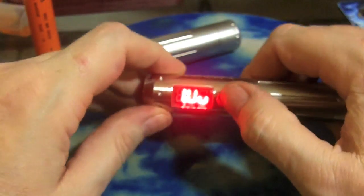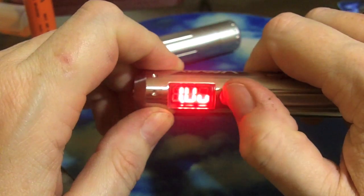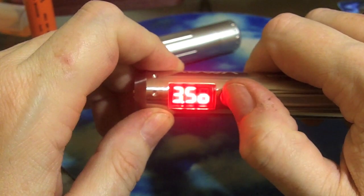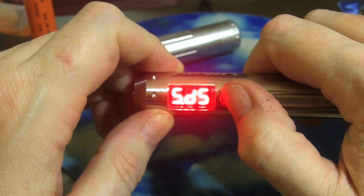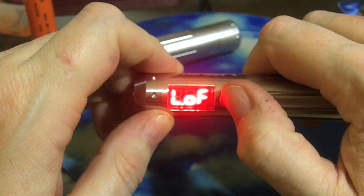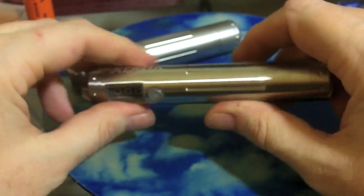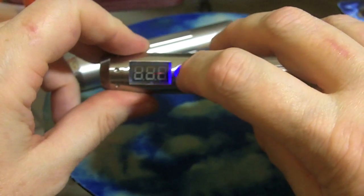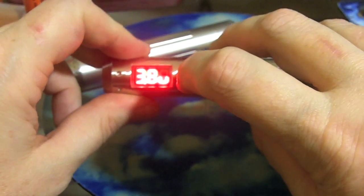Here's the menu: 'ud' is voltage down, 'uu' is voltage up, and 'led off' turns the LED off. I'm not sure why they label menu items that way, but they do. Let's go ahead and voltage up.